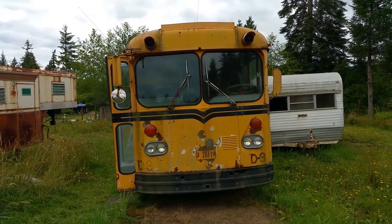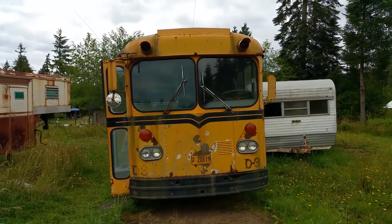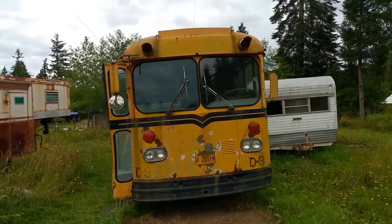This is the exterior video review for the 1965 Gillig Schooley.